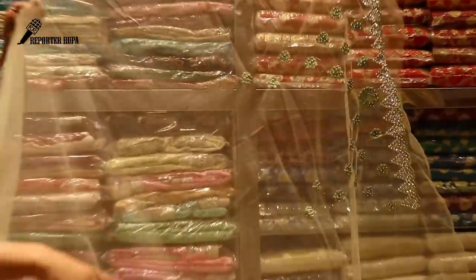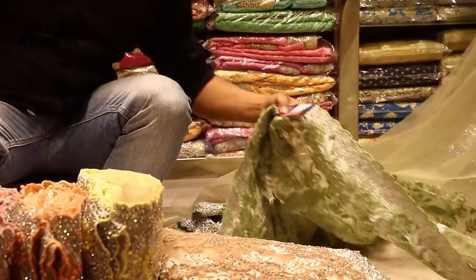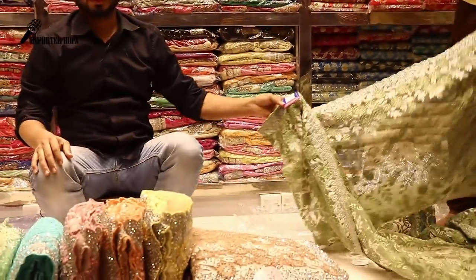This is a blouse. How do you wear the blouse? How do you wear the clothes? What do you wear the clothes? What price? How do you wear the price? I will wear the color.